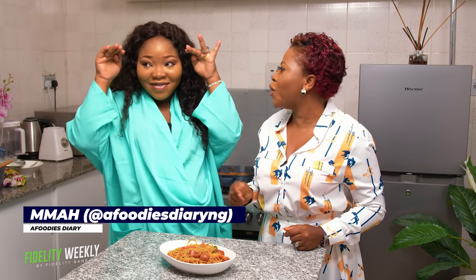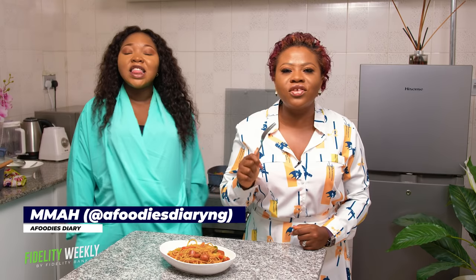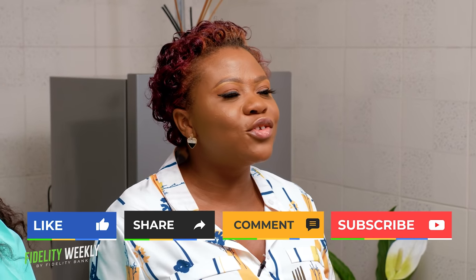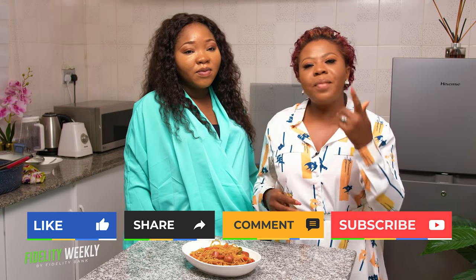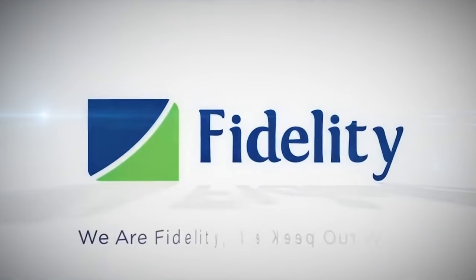It's been a fantastic time here on Fidelity Weekly with the beautiful Uma. Thank you so, so, so much. Please follow her on Instagram and all other social media handles at foodiesdiary. Get yourselves taught on how to make the best dishes in Nigeria and outside Nigeria, for free. Thank you so much for keeping a date with us. My name is Chinire, aka Social Butterfly. Please keep following, liking, and sharing. Follow us on all our social media handles for this and many more. Be safe, take care, we love you. Bye. We are Fidelity — we keep our word.